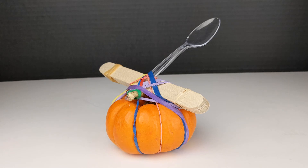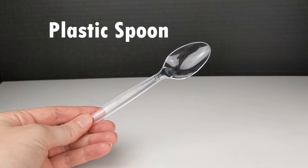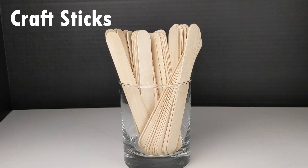Here is a list of the items we will need to create our catapults. A mini pumpkin — this will act as the base of our catapult. A plastic spoon — this will be the lever of our catapult. Craft sticks — we will use these for the fulcrum of our catapult.